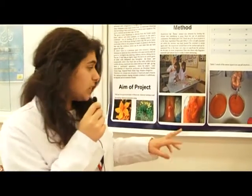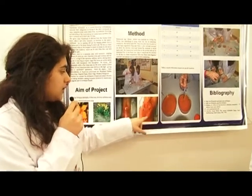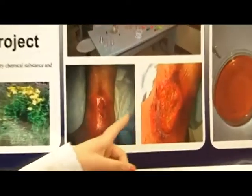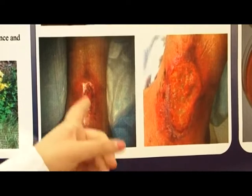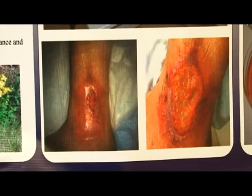After preparing the solution, we gave it to several doctors to test it on their patients. In the matter of two weeks, as you can see, the skin has become better.